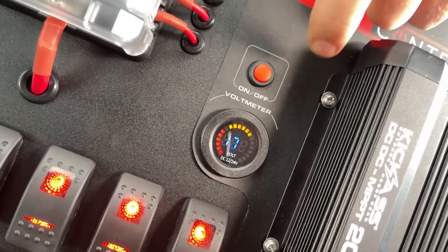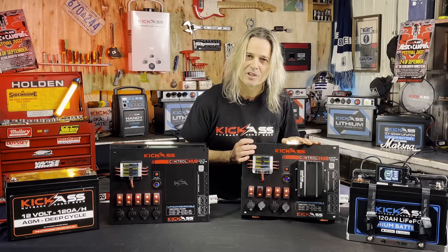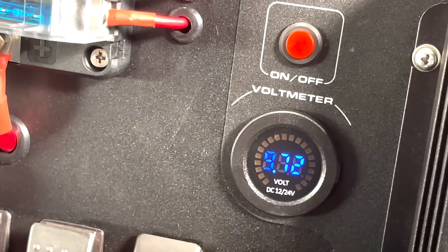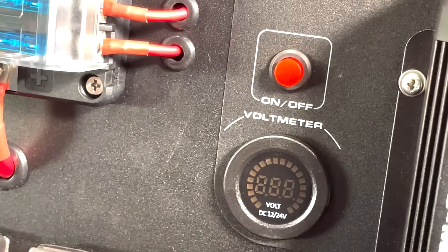You've got your little voltage display unit here. Not only does this voltmeter give you a handy option to see what the voltage is at, it also has a low voltage alarm. So as you can see by the little demonstration here, when the battery is low, your low voltage alarm is going to come on. If you just want to stop the alarm, just press the little button and away you go.